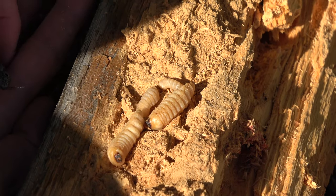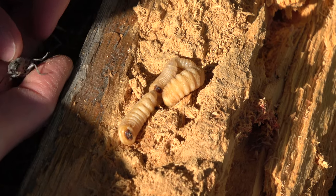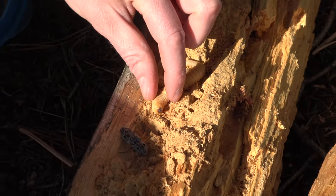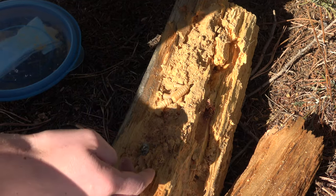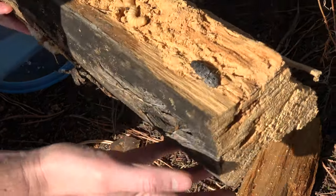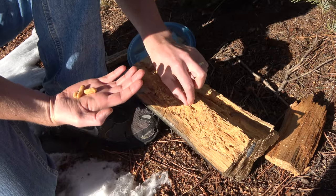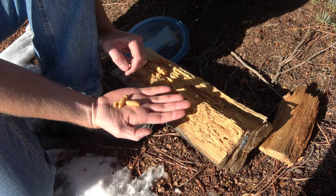When the Eastern eyed click bug is in larval form, it's long and skinny. And they're not squishy like these little guys — more of a hard shell. These are wood boring beetle larva, and they like to turn the inside of wood into sawdust, because that's what they eat.